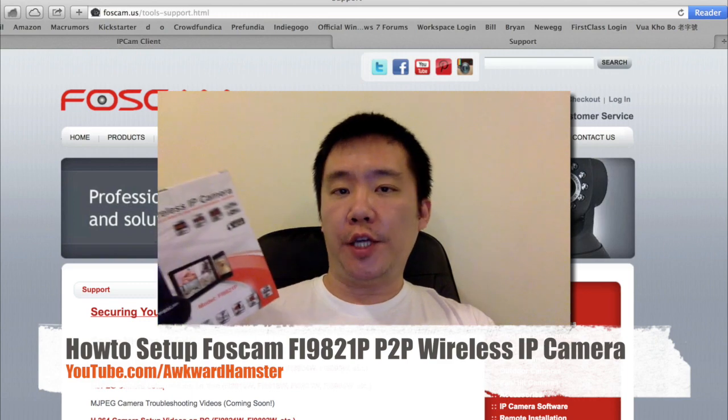Hi, welcome to Walker Hamster. In this video, I'm going to demonstrate how to set up the Foscam Fi9821P HD wireless IP camera.